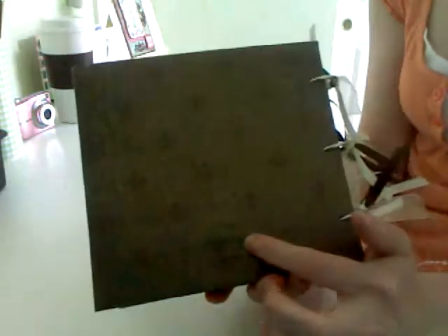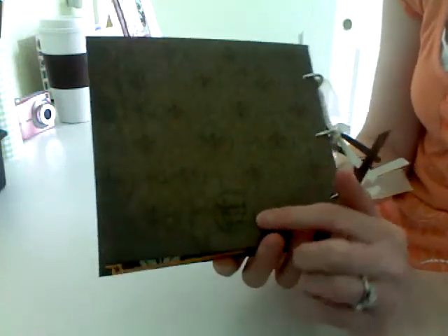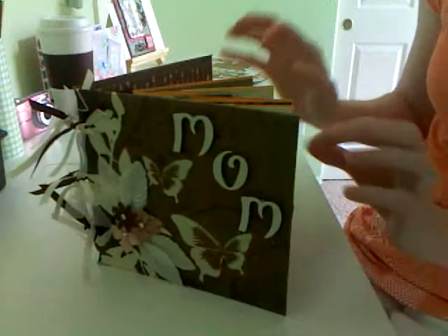I used my little homemade 'just for you' stamp - I got it at Hobby Lobby and it was half off, so it was like $2. I stamped it with my Memento black ink, then embossed it, signed my name, and put the year. So that is my mom's Mother's Day mini!